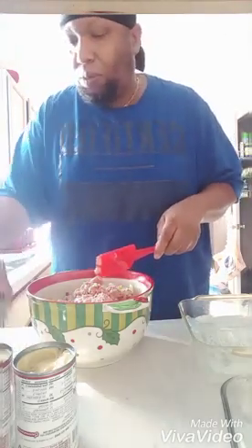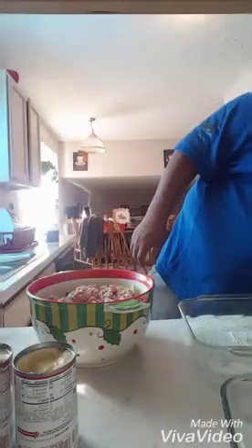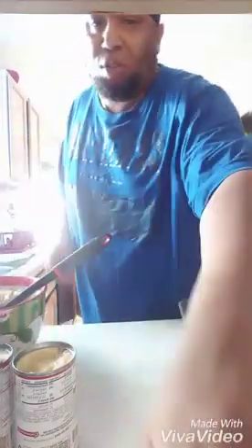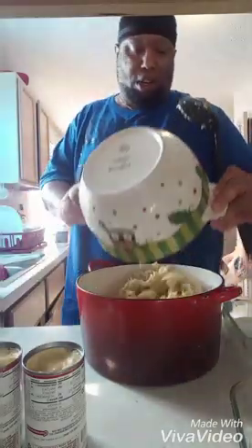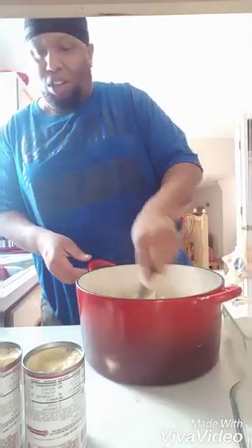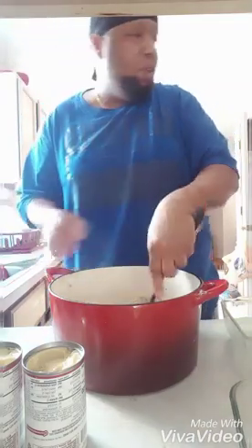Alright, let me get my spoon real quick. We're gonna mix that up in there. I really need something bigger y'all, hold on. I need something bigger so I'm gonna dump it into a bigger bowl. I need to have some room when I'm mixing it. There we go, we're in the house. Take that, boom, mix it all up in there.